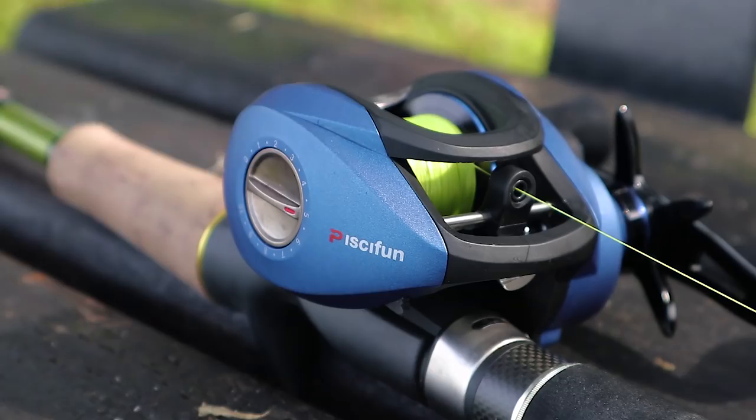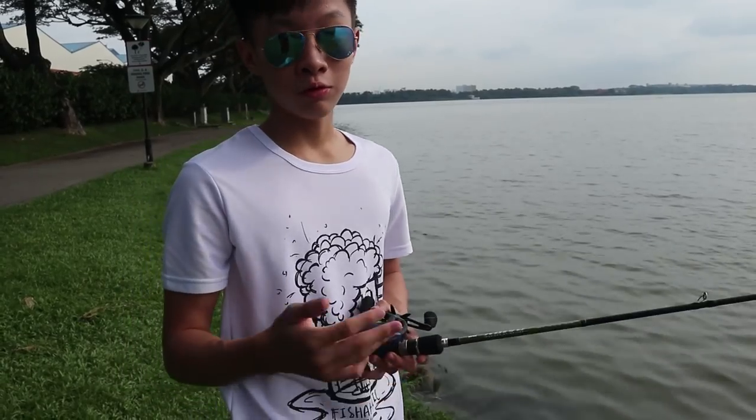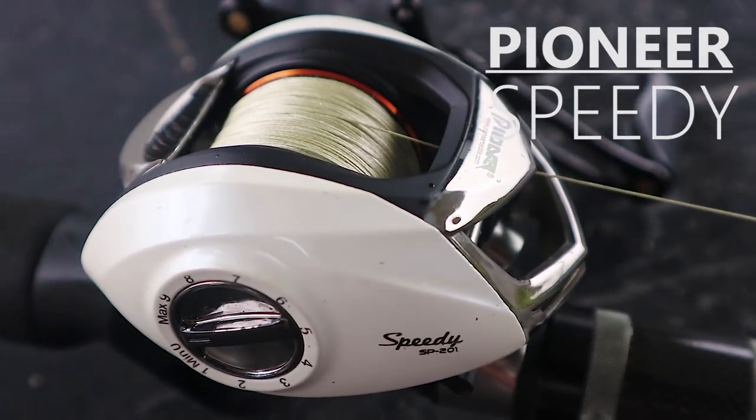Lester and I will each be reviewing a cheap reel. I will be reviewing the Passifun Persius, while Lester will be reviewing the Pioneer Speedy.